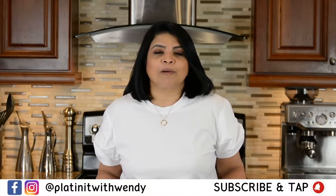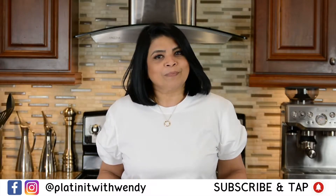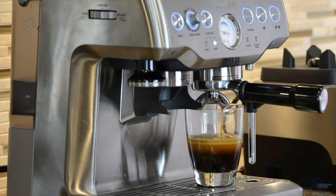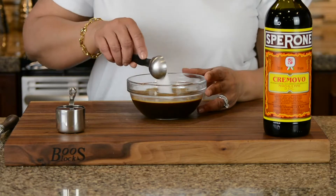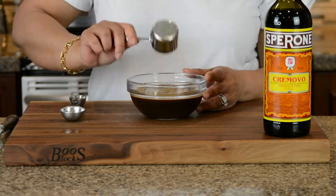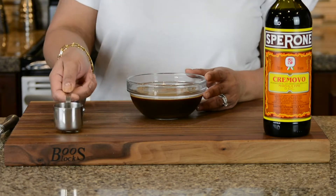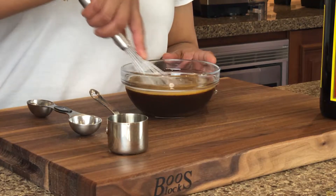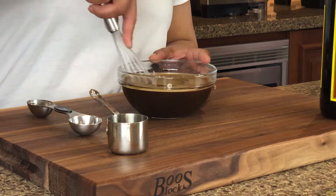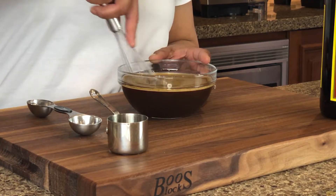If you enjoy watching my videos, don't forget to like and subscribe. Now let's get started. For this recipe you're going to be using four shots of espresso — espresso really helps bring out the rich coffee flavor in the dessert. However, if you want, you can use any dark coffee of your choice. To the espresso you're going to add one tablespoon of sugar and four tablespoons, or a quarter cup, of Marsala wine — this is the sweet Marsala wine. You can even use Amaretto, Kahlúa, or rum — any alcohol of your choice.